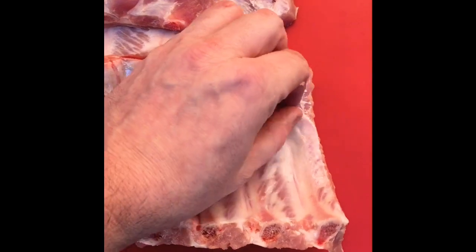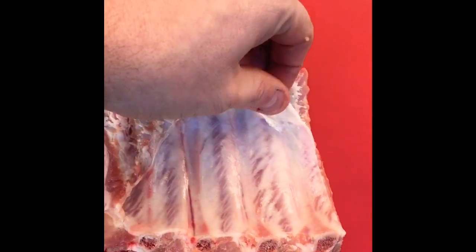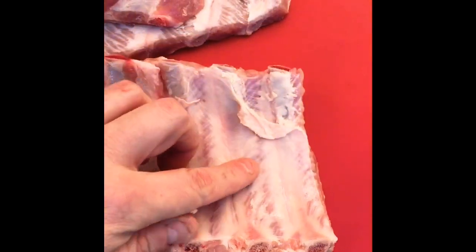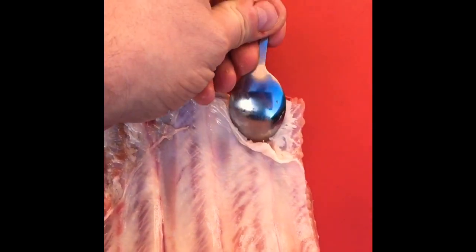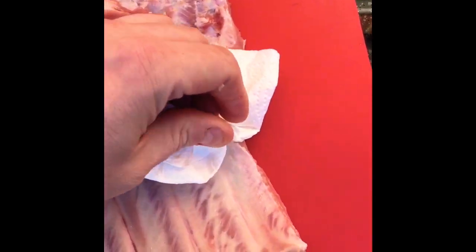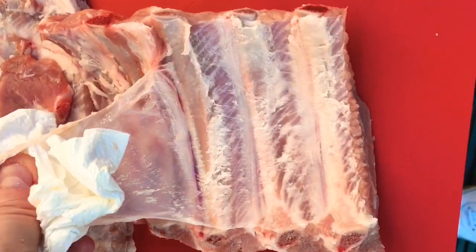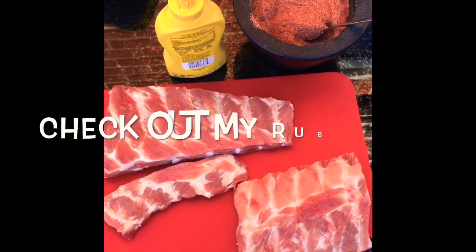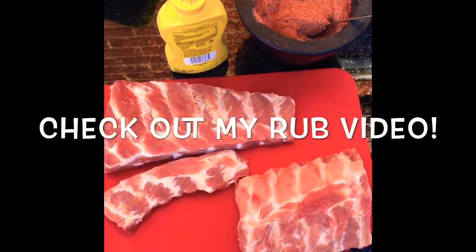One thing I just wanted to show you: the membrane is this thicker layer on the back of the ribs. You do need to take that off because when it cooks it gets really tough and it won't make the overall eating experience good. The way you do it — I'll just use the back of a spoon and get into one of the gaps between the ribs, get a little bit peeled, then with some kitchen paper you can just pull at it and it will come away in one clean piece. Just pull at it and it'll pull back pretty much over all of them.